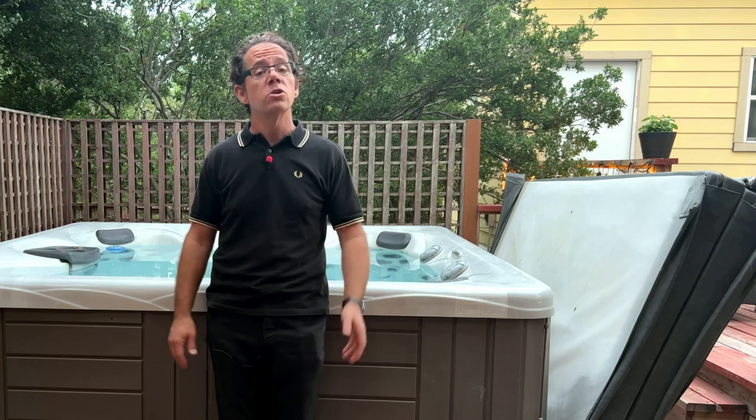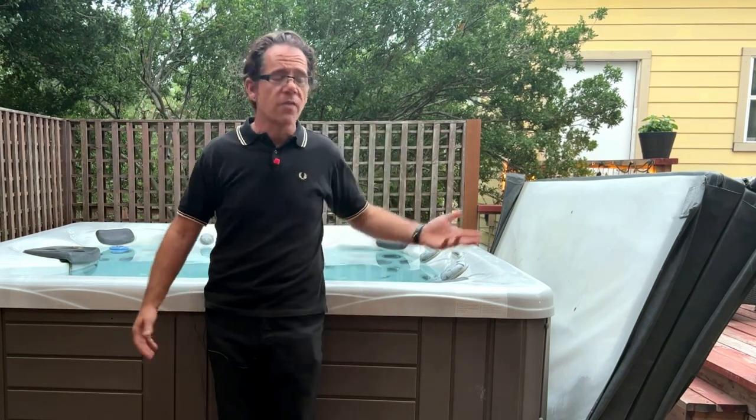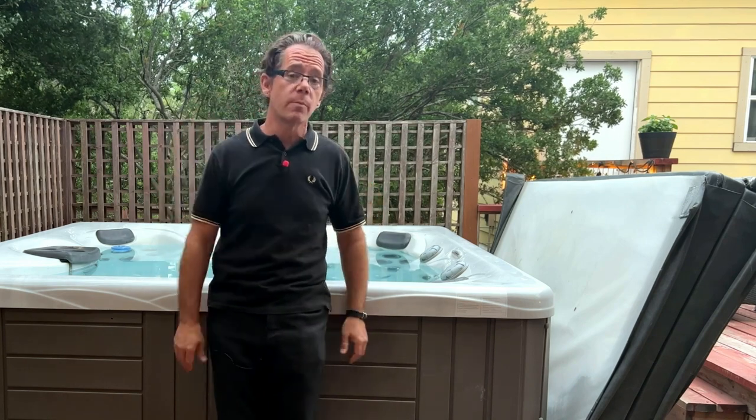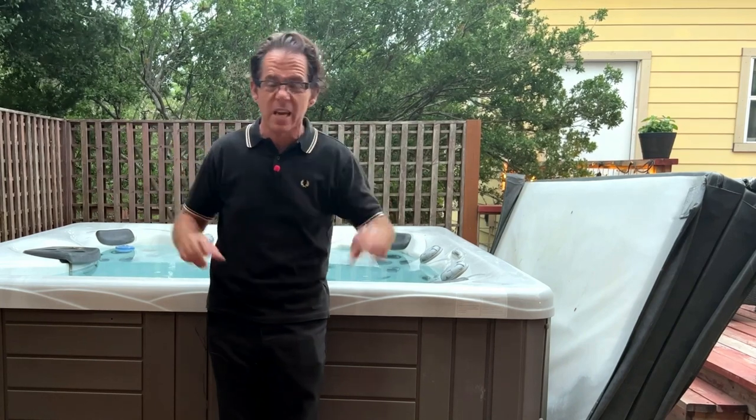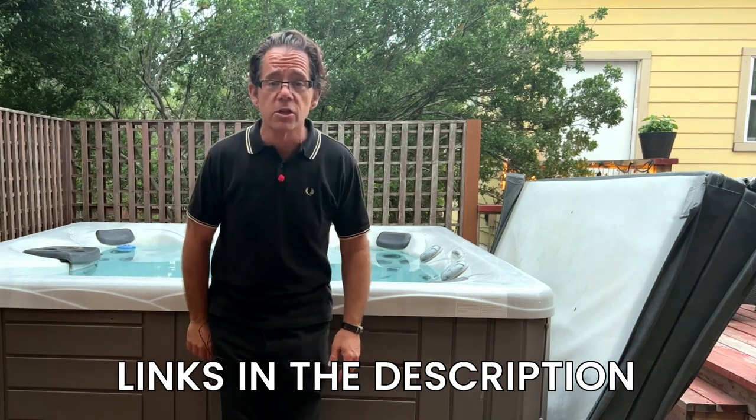Then I fill it back up with water from the hose, which takes about an hour to an hour and a half. I don't turn the power on until the water level is at least above where the jets are — otherwise the jets might spray everywhere. From that point, it takes about eight hours to fully heat back up. I have videos that go into the specifics of each of these topics, and I'll link to all of them in the description below.